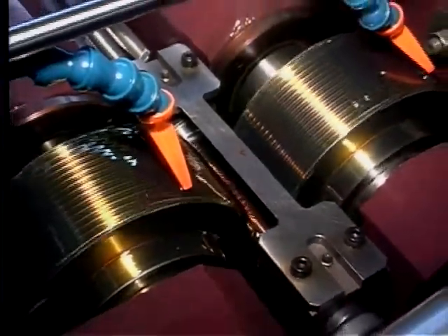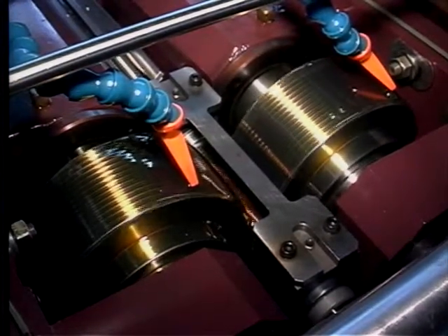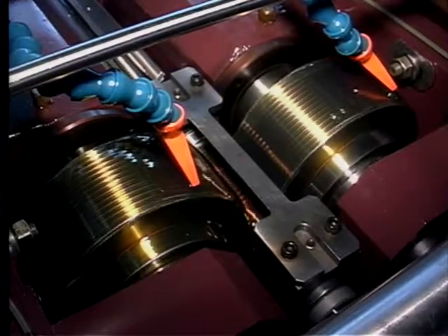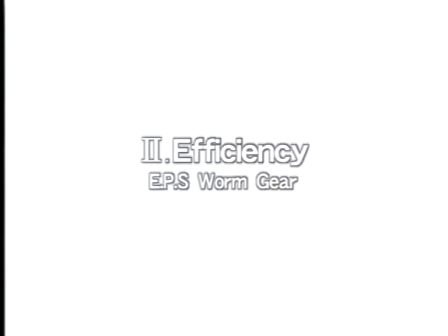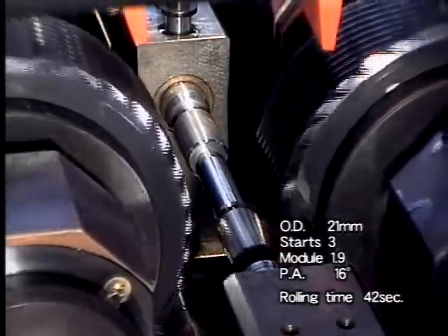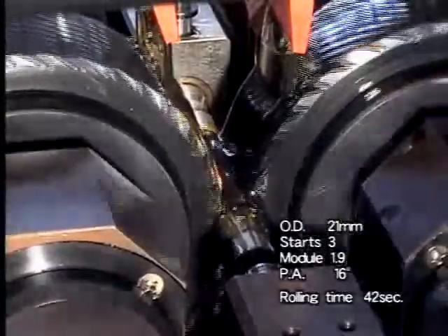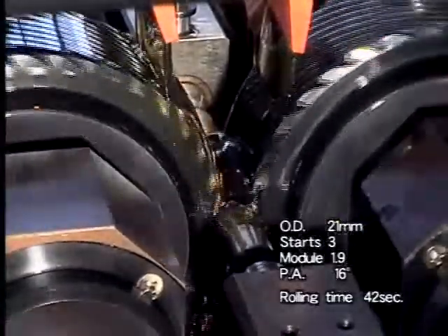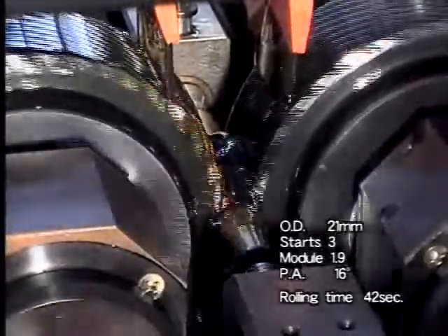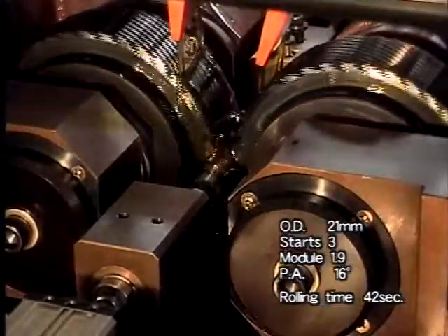To achieve such high accuracy, Nisei manufactures and supplies our own dies. They are made from standard die material and have a remarkably long working life. Here, Nisei Galaxy 330A is rolling a worm gear for an automobile's electric power steering. Outer diameter is 21 millimeters, three starts, the module is 1.9, and the pressure angle is 16 degrees.